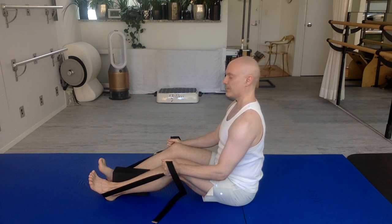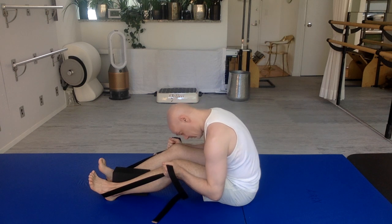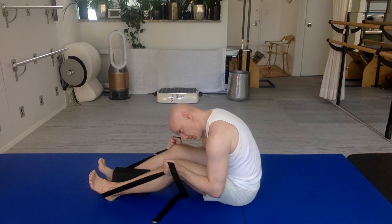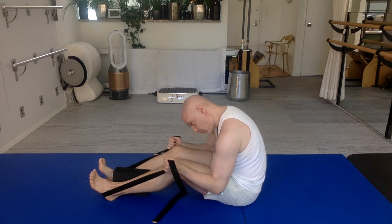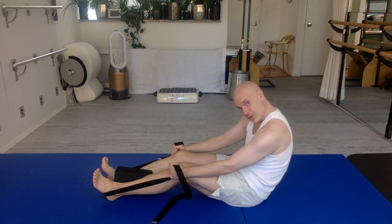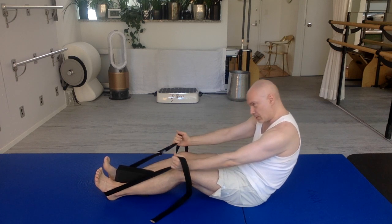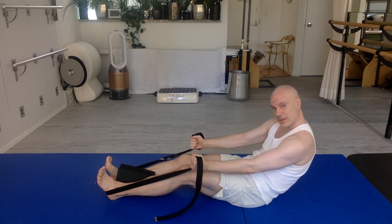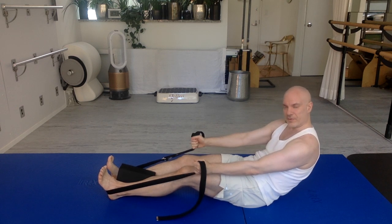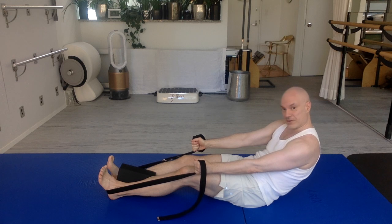Now, as you exhale, bring your chin to your chest. Round your spine to curl forward. We're going to stay in this shape. Breathing in. Keeping your upper body in this shape, you're going to squeeze the block, hold onto the band, round your lower back backwards towards the mat behind you. Your hands can slide a bit on the band to give you more assistance — to give you more support in case you can't go far enough and are limited by the length of the strap.